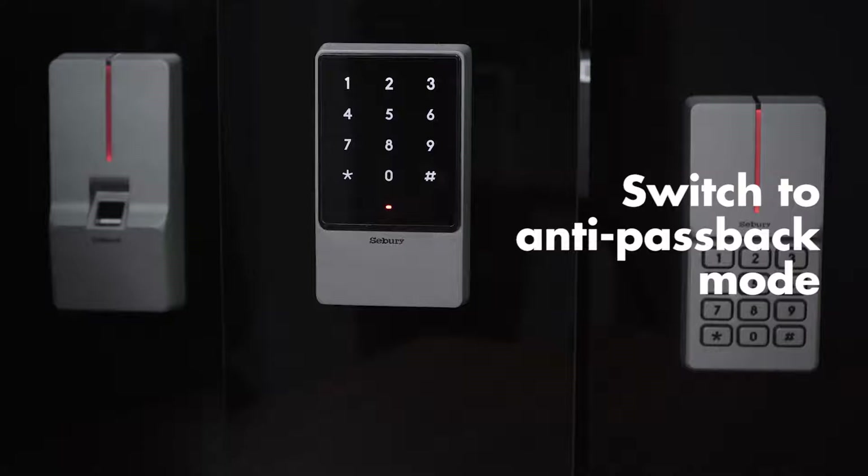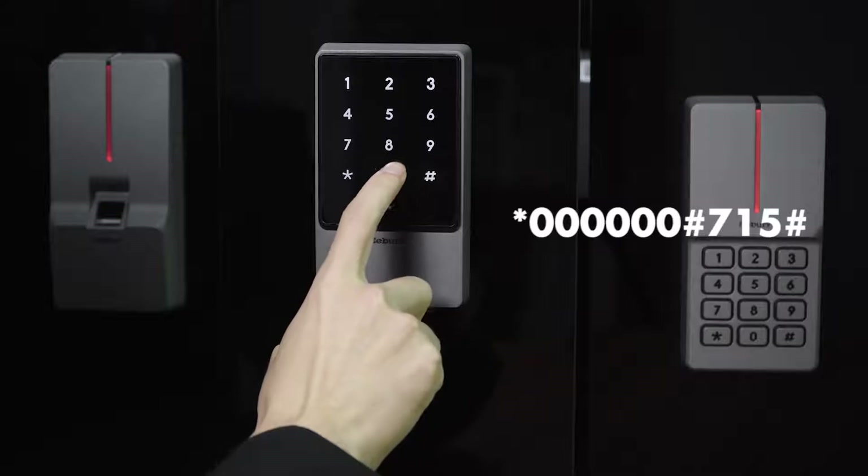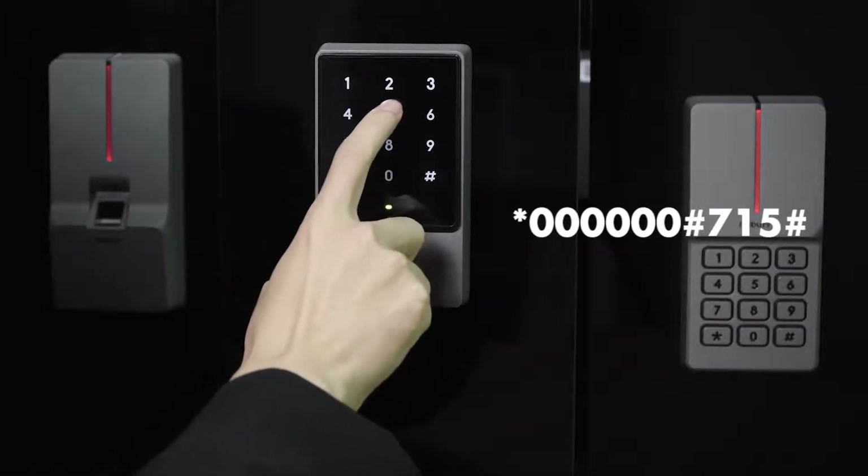Switch to anti-passback mode: star key, 6-0, pound key, 7-1-5, pound key.